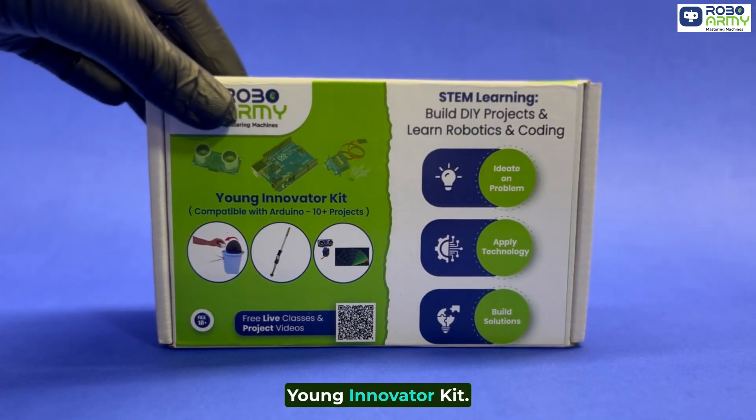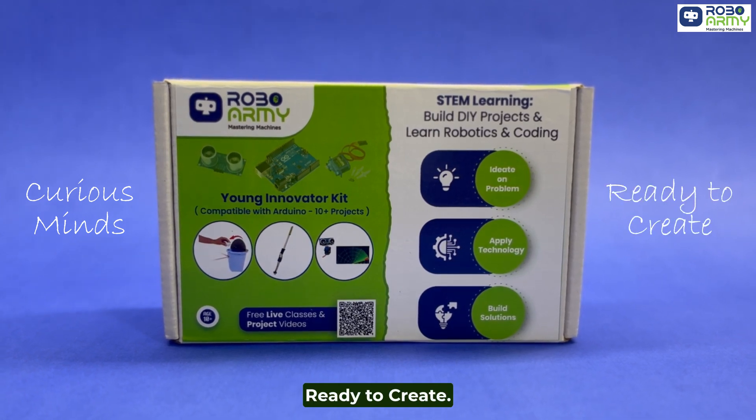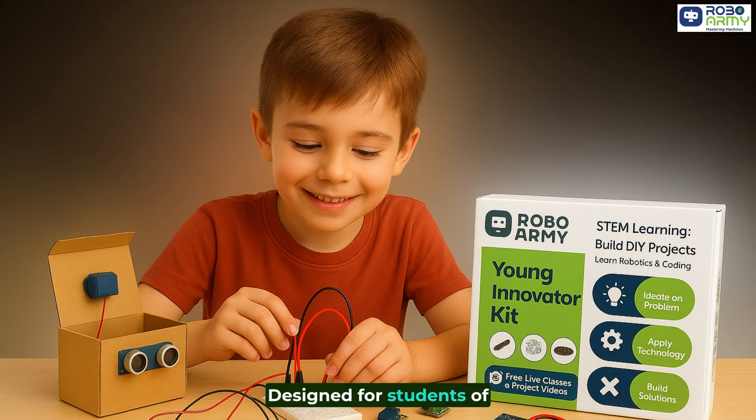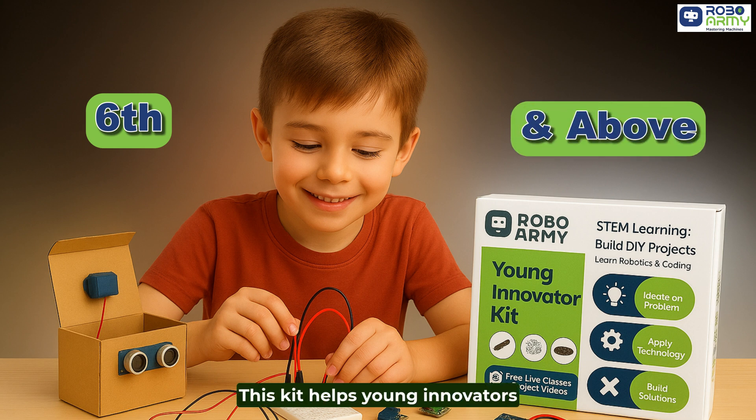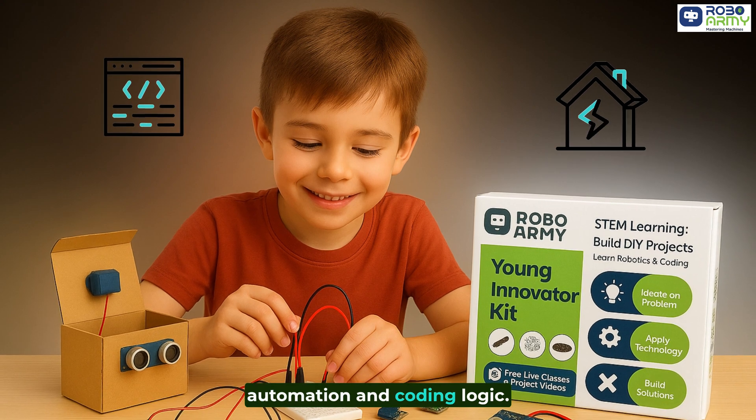Introducing the RoboArmy Young Innovator Kit, built for curious minds ready to create. Designed for students of class 6 and above, this kit helps young innovators explore real electronics, automation and coding logic.